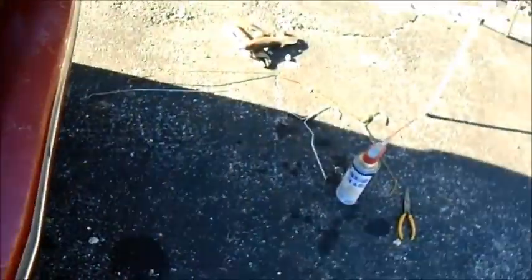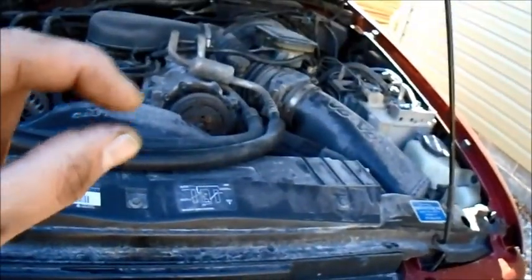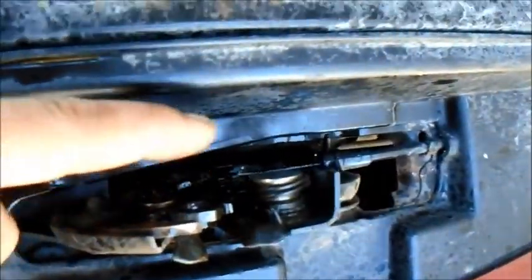I just sprayed everything with WD-40 and wiped it off. I took the cable off and the spring actually looks fine — it goes narrow then out then in, kind of by design. It just looked messed up but it's fine. I cleaned it up, wiped it down, sprayed everything good, locked it back, and everything looks to be working well. Now I'm just going to charge the battery.